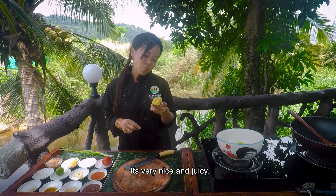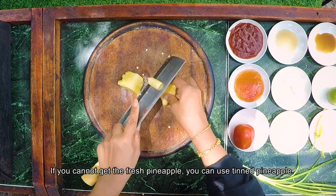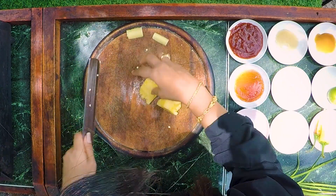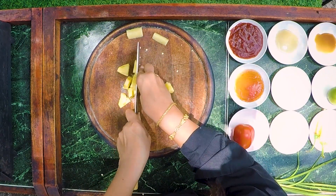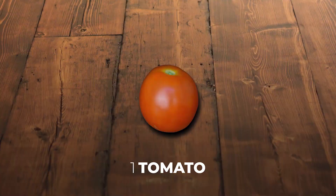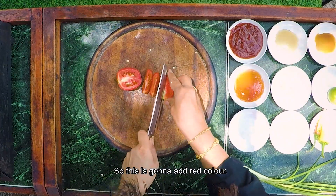Pineapple — it's very nice and juicy. So I'm gonna cut like this. If you cannot get fresh pineapple, you can use the canned pineapple. So now we just cut like this, then we throw it in the big bowl. Tomato — I'm gonna chop like this. So this is gonna add red color.